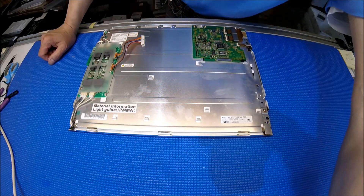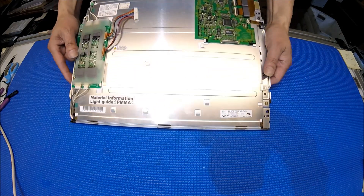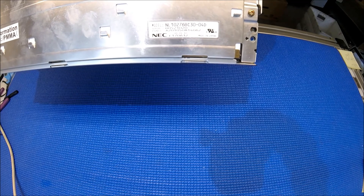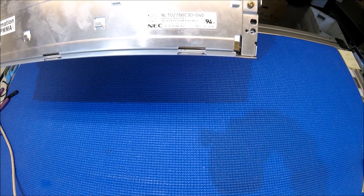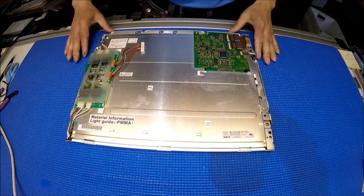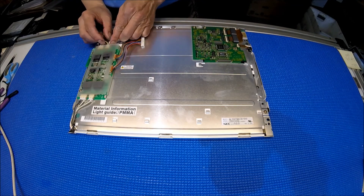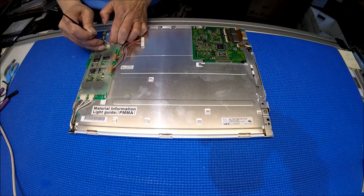Let's set aside the kit and take a look at the screen. This screen is made by NEC. The screen part number is NL10276BC30-04D. Again, NL10276BC30-04D. This is an actual 15-inch display. You see the inverters here, and this is the LVDS interface. So first, we have to remove the wires from the inverters.